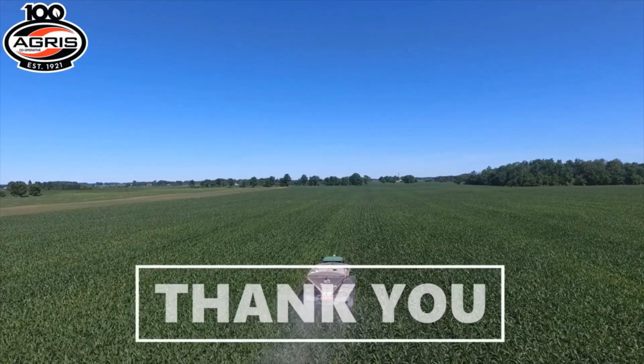With that we'll wrap up this week's episode. Stay safe, stay tuned, and we'll see you next week. Thank you.